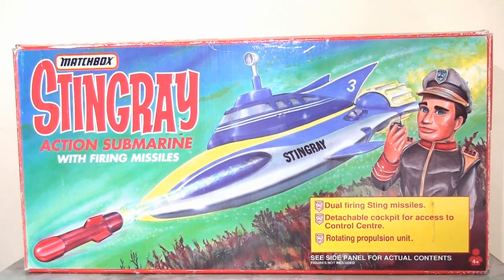In previous videos I've talked about the 90s resurgence of Gerry Anderson's Supermarionation TV shows in the 1990s, and in particular how toy company Matchbox was quick to launch a series of toy lines based on some of these popular properties including Thunderbirds, Captain Scarlet and Stingray.